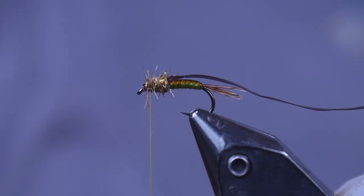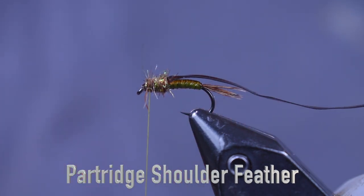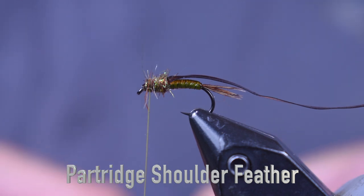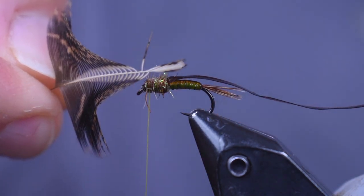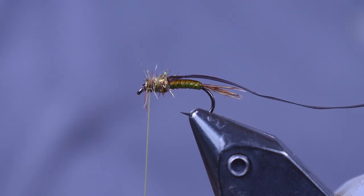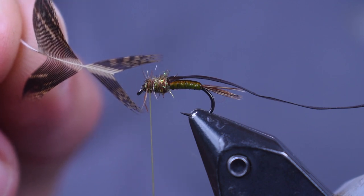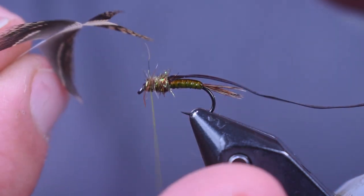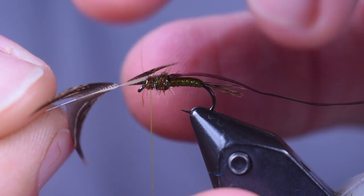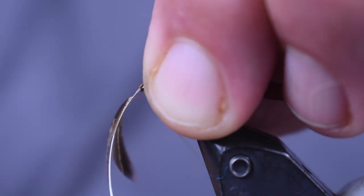Next we're going to put some legs on this. For the legs I'm using a partridge feather — actually one of the wings. I'm going to pinch the tip of the feather and stroke back all the fibers, then cut that tip off. When I do that I have a little V, and I'm going to pull back about six fibers on each side. Those V's are going to become my legs. I'll set it on top, pinch it down each side of the hook, and soft-loop over the top to tie them in place.